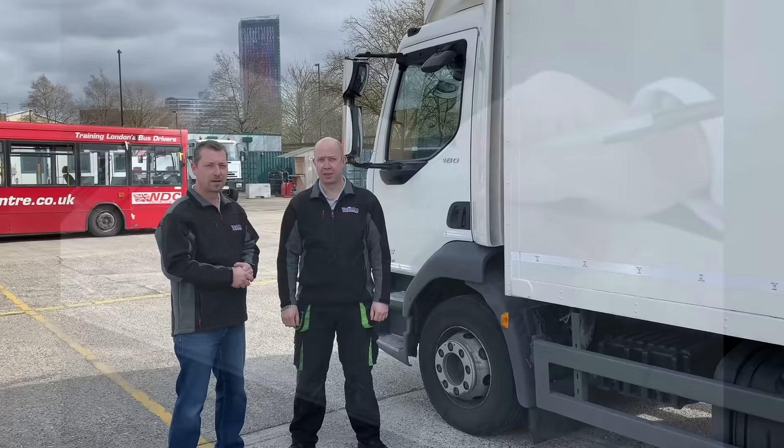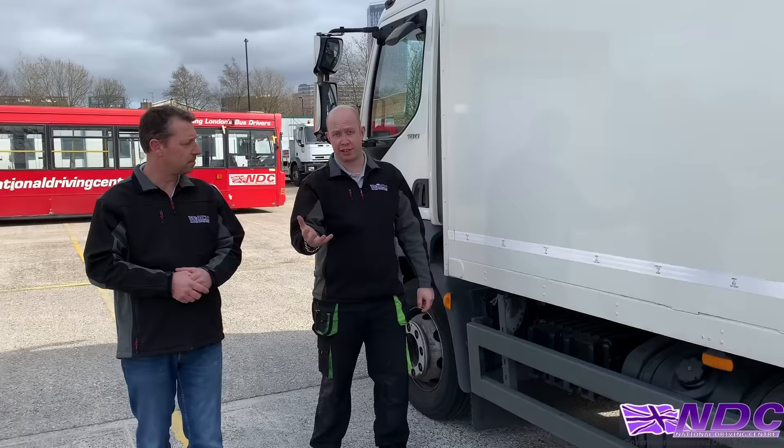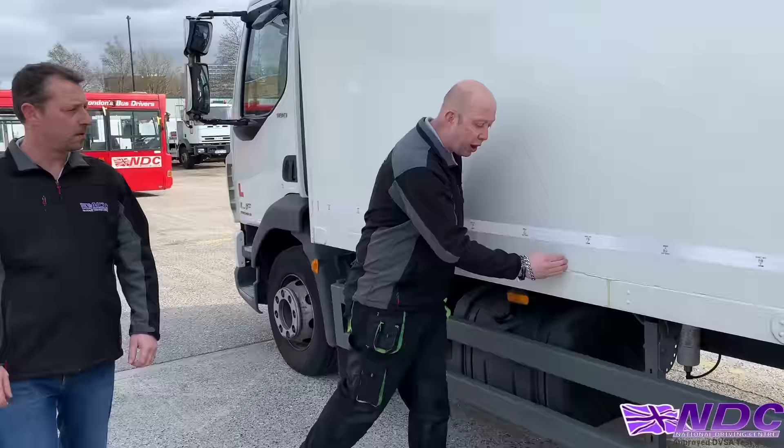Where can we find the centre of gravity? We need to give two answers here — unloaded and loaded — because where we position our load grossly affects how the vehicle handles. Unloaded, the centre of gravity is just roughly forward of centre, because we've got the engine and gearbox at the front.